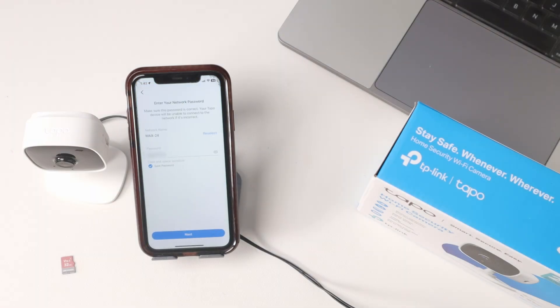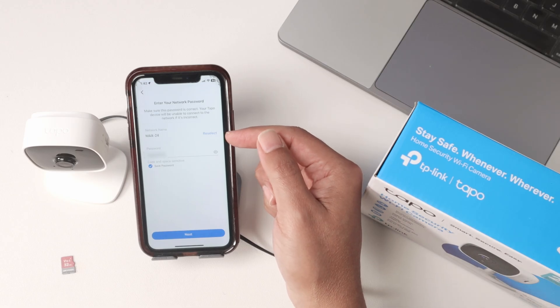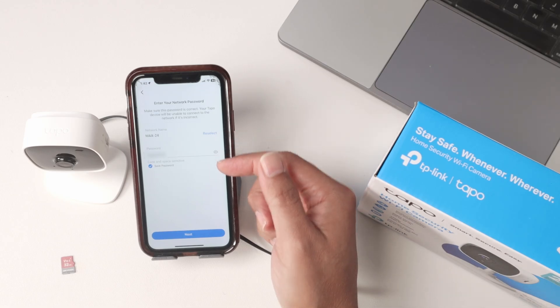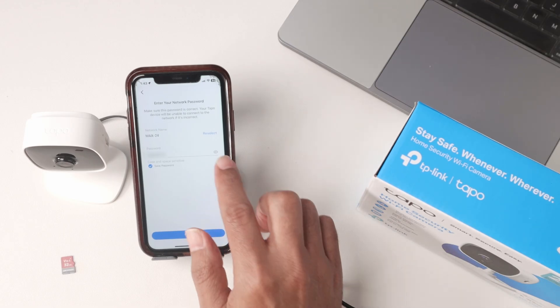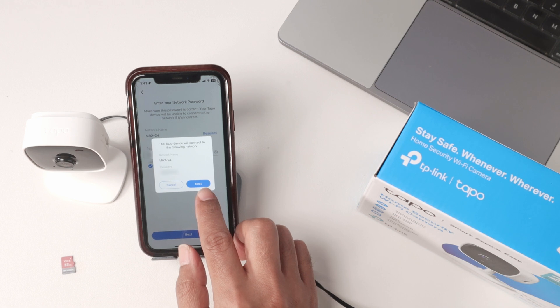Now you need to check the password for the Wi-Fi that the camera is going to connect to — this is my router password, so it's correct here. Then just hit next and confirm.